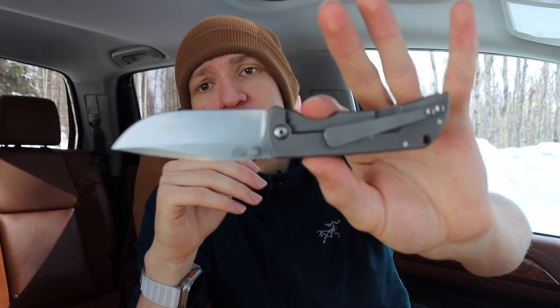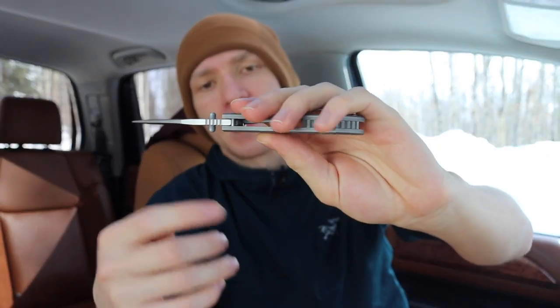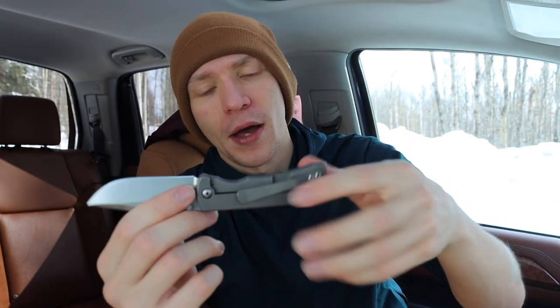These are really solid blades, though it's worth noting they are definitely not cheap. I got this one on the secondary market and it came with a machined back spacer and an aftermarket McNees clip — a custom version — which made it a bit more expensive than retail.